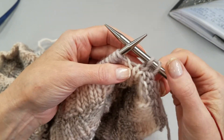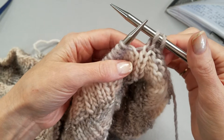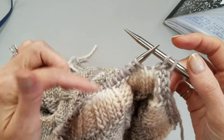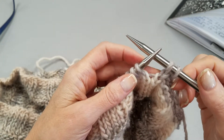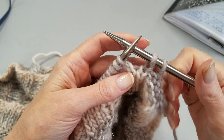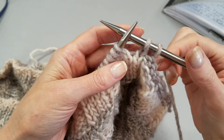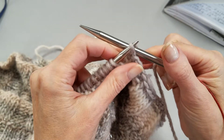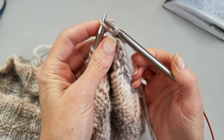Hi, this is Ellen at Crazy For You and I want to show you a bind off method that is going to keep your bind off from getting too tight. We're using it on our first Friday project, the 1 in 8 cowl. It's called the suspended bind off, and you're going to start as you would a normal bind off with your two stitches on your right hand needle and lift that first stitch up and over and off.